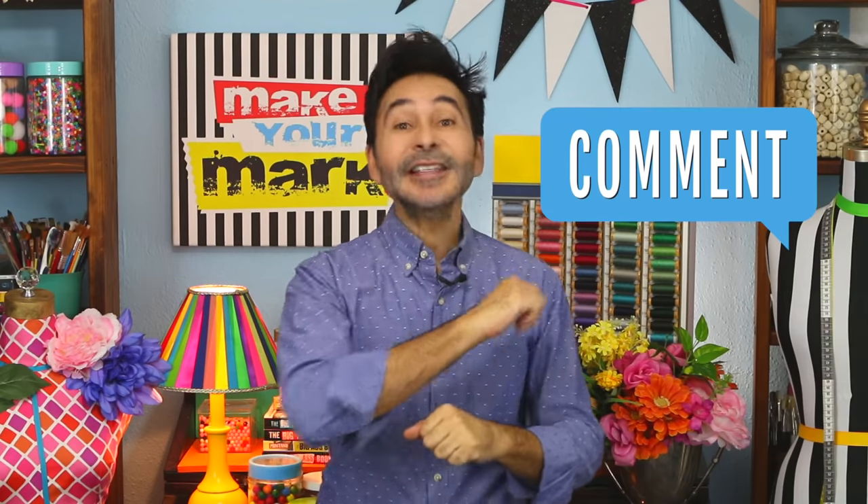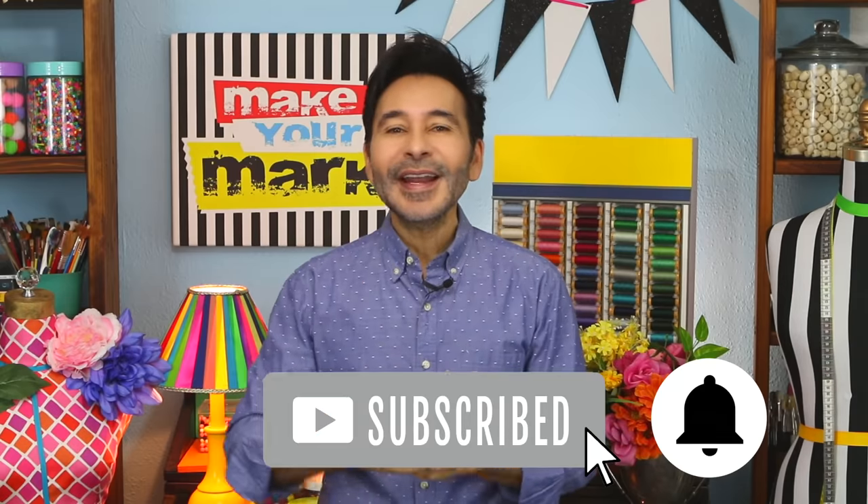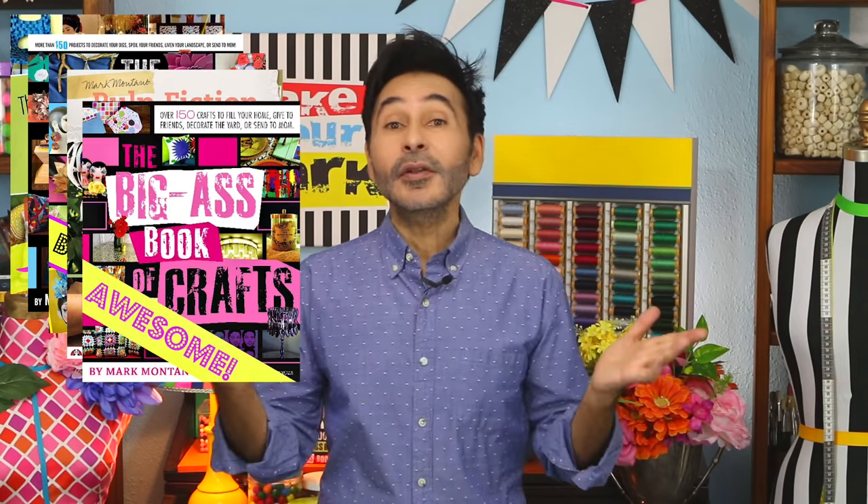I'm gonna leave a link to Ryobi and everything I used for this project in the description below. Thumbs up if you like this video, leave me a comment and I will get back to you, subscribe to my channel if you haven't already, and press that notification bell so that you know when I have a new video. Grab any one of my craft books for inspiration — I think you'll like The Big Ass Book of Crafts. And I will see you next week. Bye!